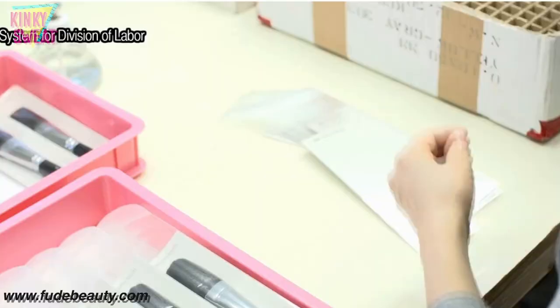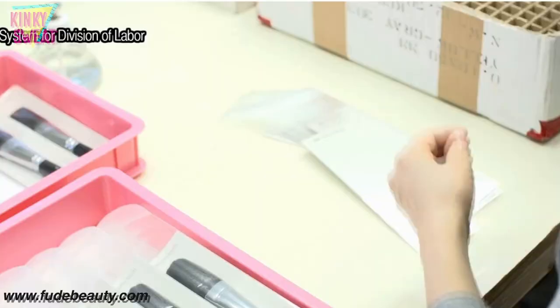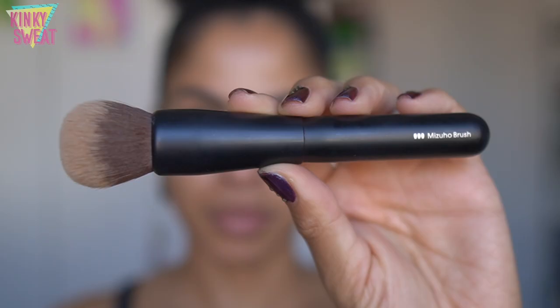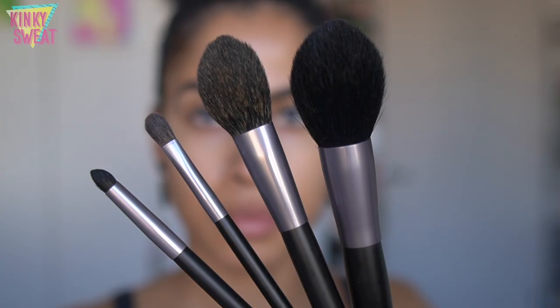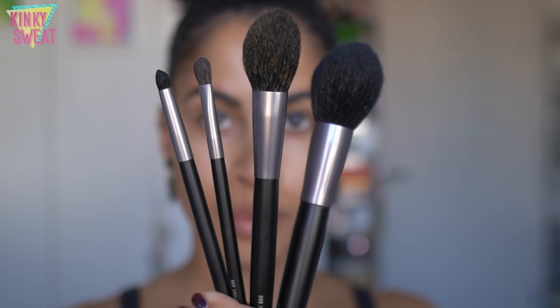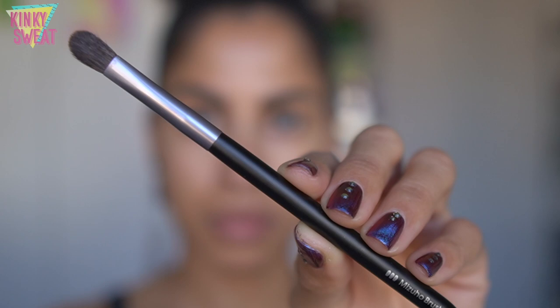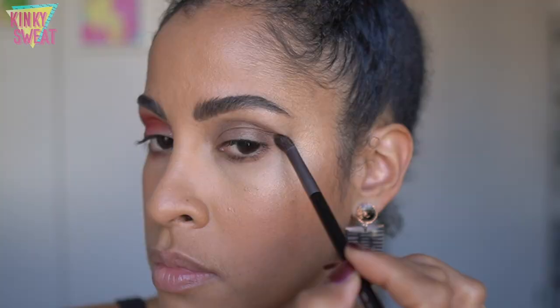Mizuho has a proud history of 180 years of traditional Kumano brush making. They hold a total of six different series under the brand, and today we are covering two. The CMP series is a chic, sleek series with handles of matte black that frame the high quality bristles. The handles are lightweight and sturdy with an attractive minimal appeal. Then we have the MB series, Mizuho's flagship series, bringing together their advanced brush making techniques, a focus on functionality, and sophisticated design. The matte black handles are contoured to fit your hand.